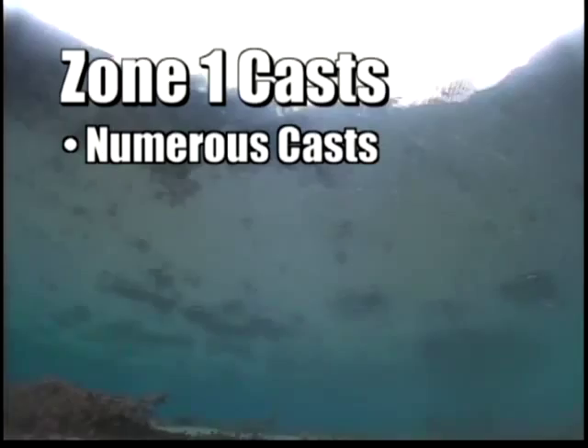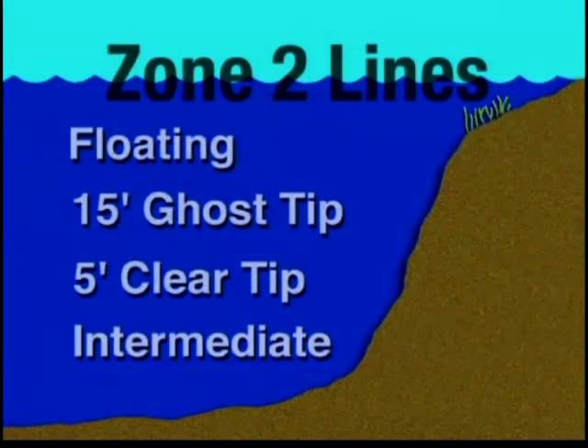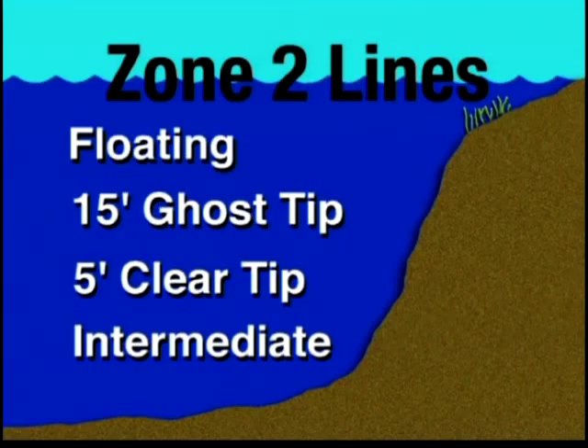Then come back like this. When you're not seeing that surface action, make your cast, let that fly drop down, and as you retrieve it, you'll come down into this zone. A variety of fly lines can be fished in this zone, depending upon your choice of flies and the retrieve you want to use.